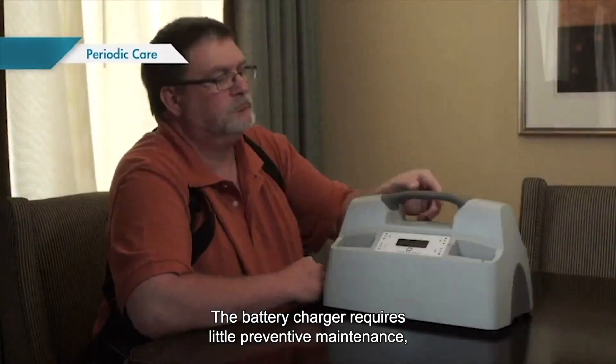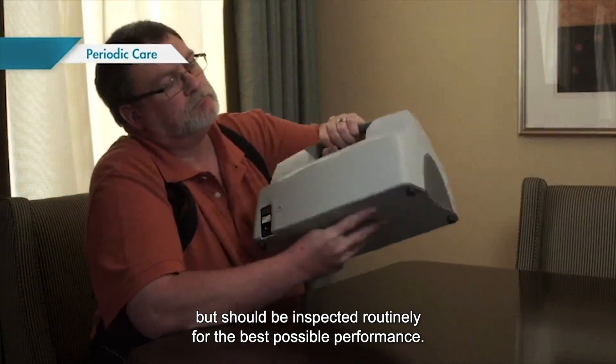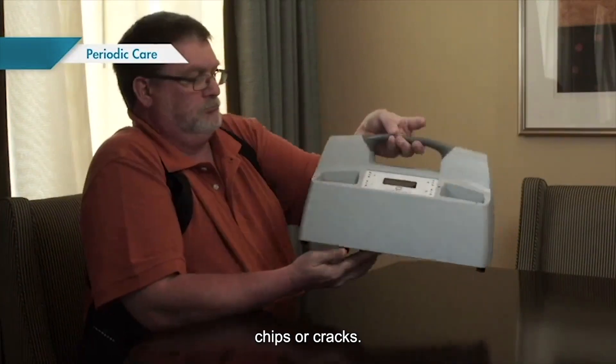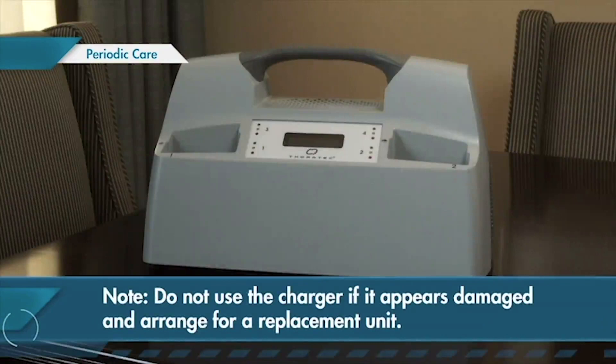The battery charger requires little preventive maintenance but should be inspected routinely for the best possible performance. Check for signs of physical damage once a week, such as dents, chips, or cracks. Do not use the charger if it appears damaged and arrange for a replacement unit.